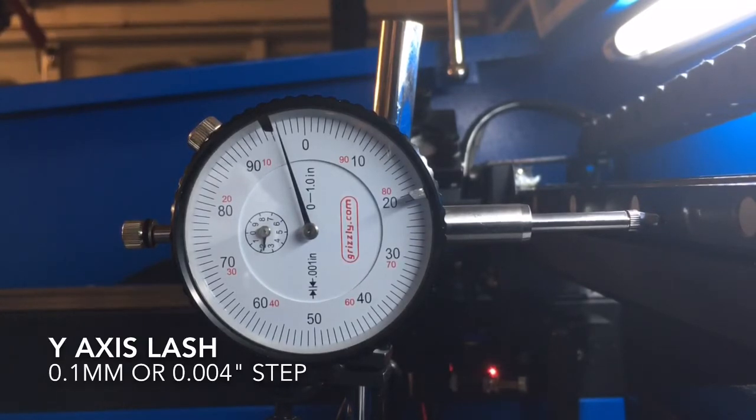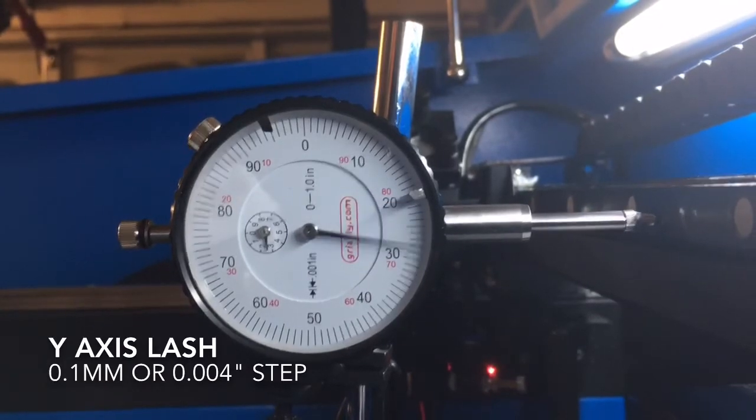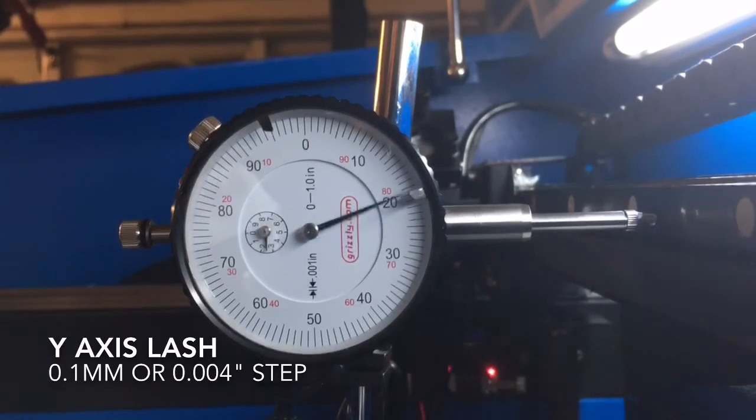Now if I go 10 in the other direction, we should end up at 39 thousandths, but we probably won't because the lash is there: 1, 2, 3, 4, 5, 6, 7, 8, 9, 10. Sure enough, we come up exactly 4 thousandths short. And if we go back the other way: 1, 2, 3, 4, 5, 6, 7, 8, 9, 10 — and now we're roughly returned to zero.